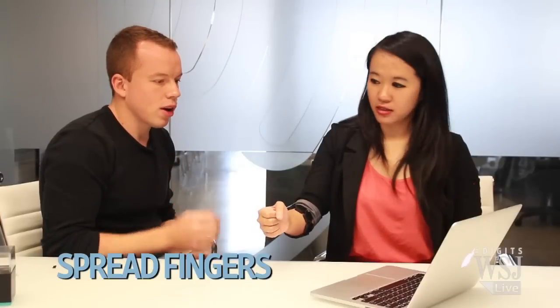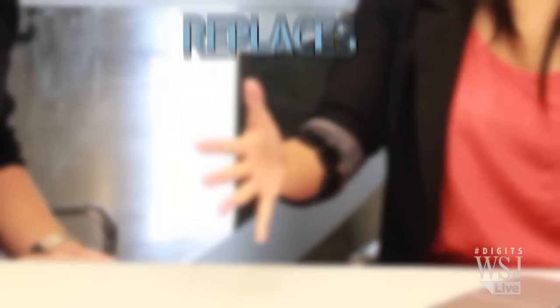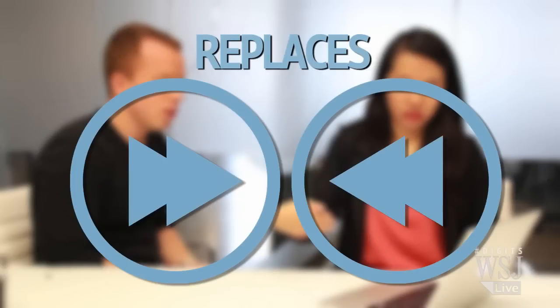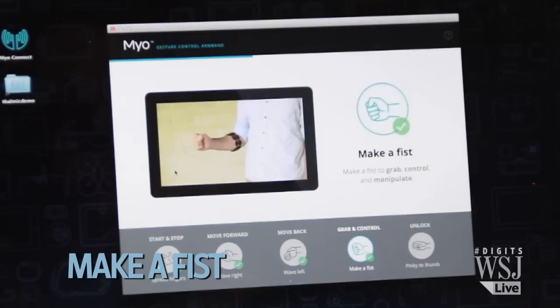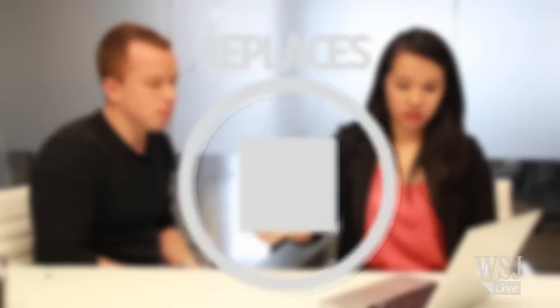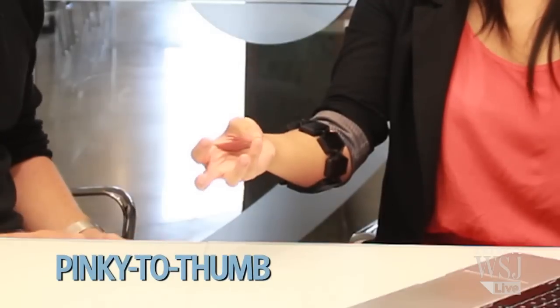And what are they? The first one is opening your hand or spreading your fingers. Then you wave to the right — very subtle gestures. And now to the left. Now I'm making a fist. And then finally your pinky to thumb, the unlock gesture.